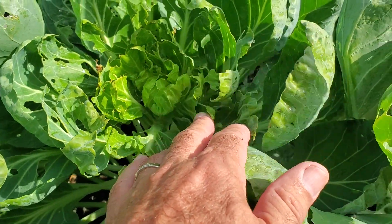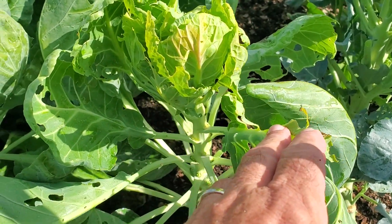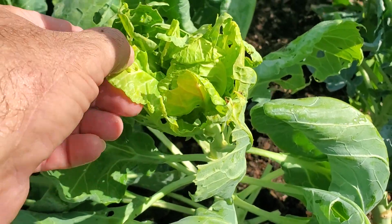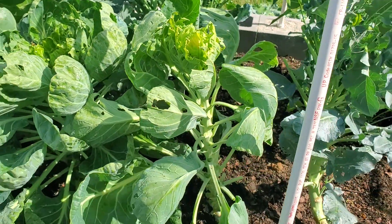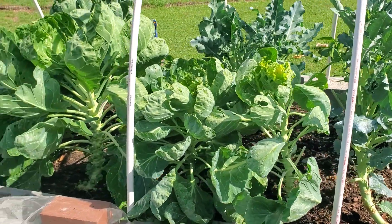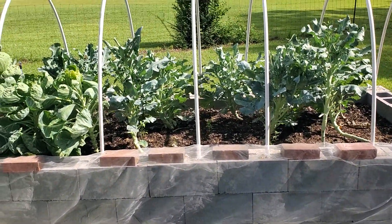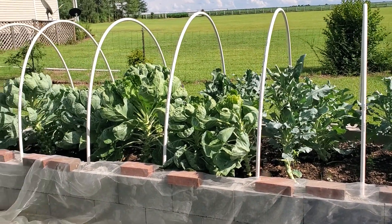I was thinking I had something eating at nighttime, like some kind of slug. But then when I looked at the brussels sprouts and took one off and tore it apart, I found one of those little tiny worms in there — that's when I realized it was worms. I probably had one of these little tiny moths or butterflies trapped inside my net. So now I've sprayed everything with BT and I'll spray again in five more days. I'm going to leave the netting off — go ahead and take it off and fold it up — and leave this open to the outside and just spray it every five days with BT. We'll see how that does.